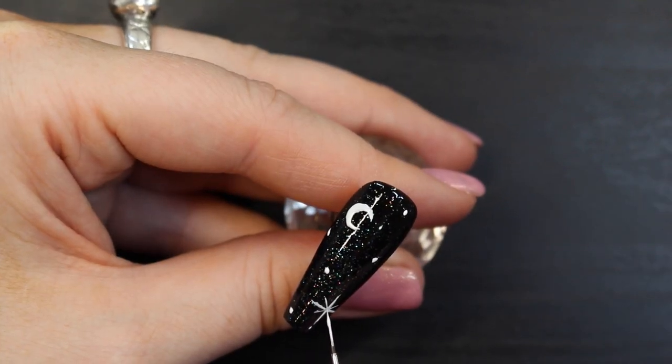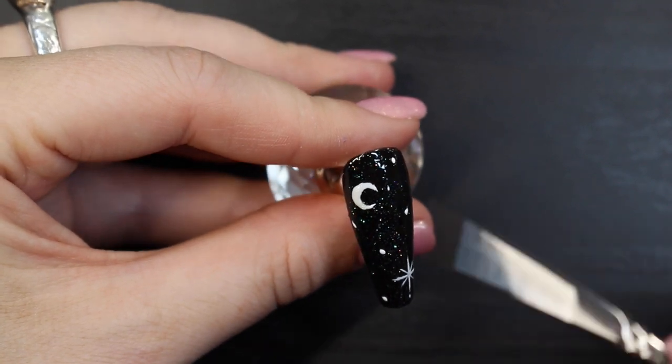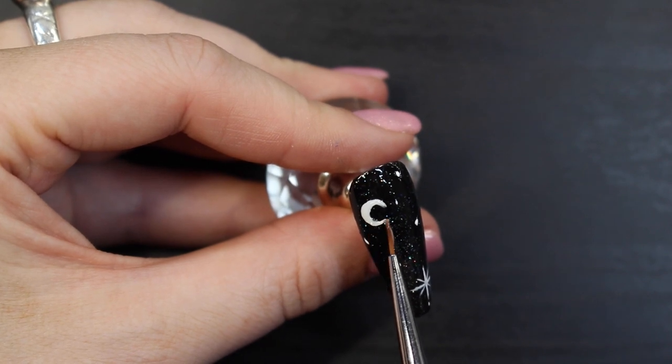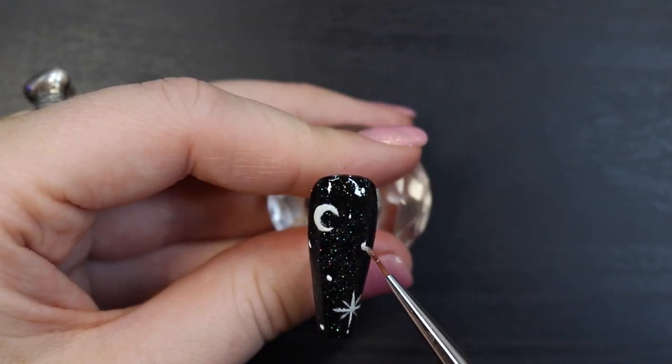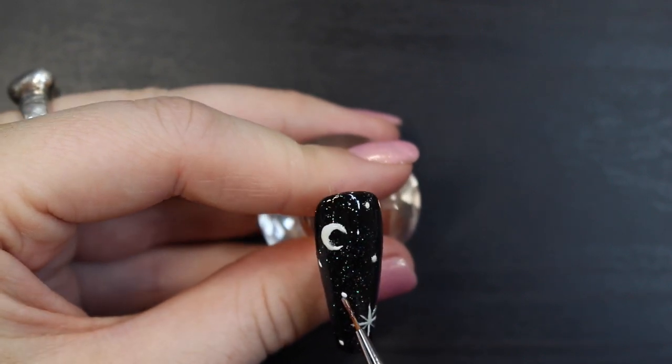Now here comes the interesting part. Mix a glow-in-the-dark powder with a builder gel and paint this across the stars, the moon, and the unicorn. This will make all those details glow in the dark and also be more visible under a UV light.